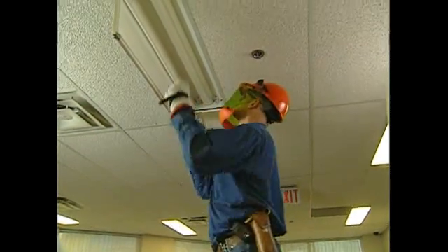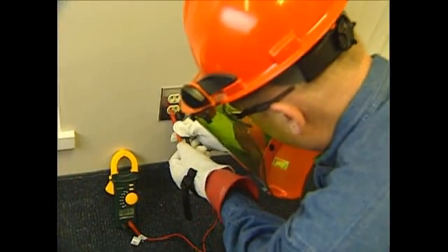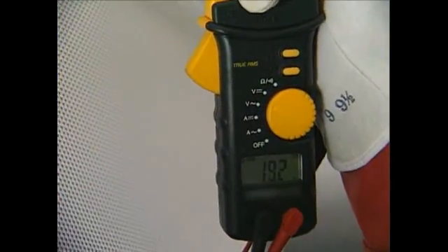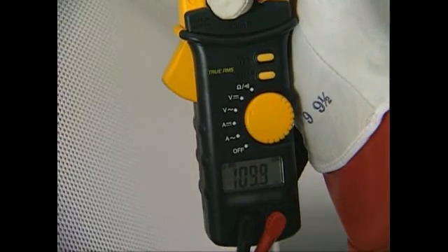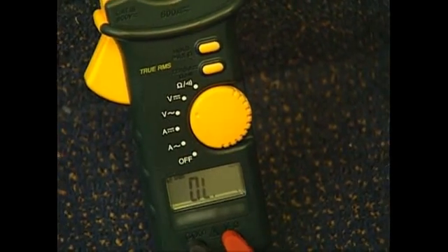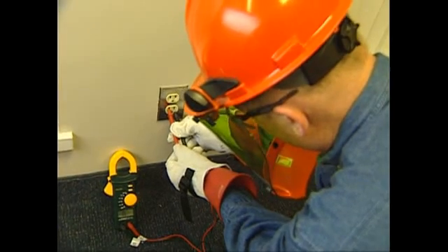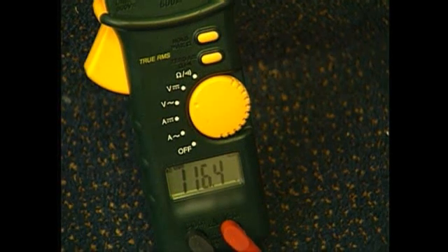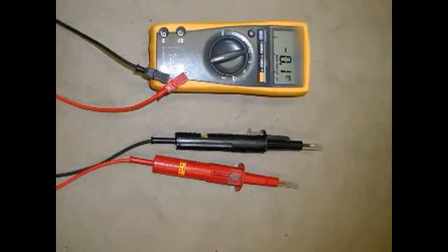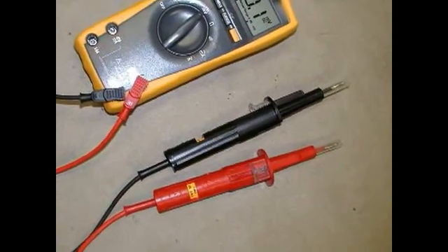Check for power at the device using a properly rated meter. The testing procedure that should be followed requires that you: 1. Test the tester on a known circuit. 2. Test live on the circuit you're working on to see if it's energized. 3. Go back and test the known circuit for verification. Proper testing is a key safety component. Ensure your fused lead voltage rating is adequate and that the fused leads are in good working condition.